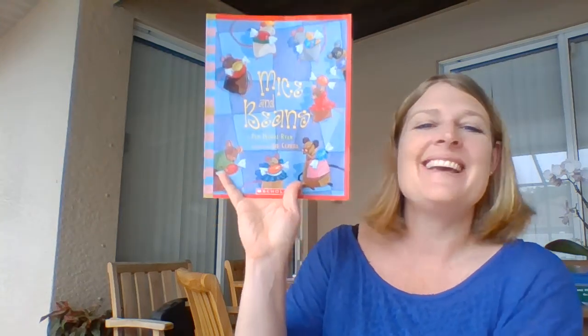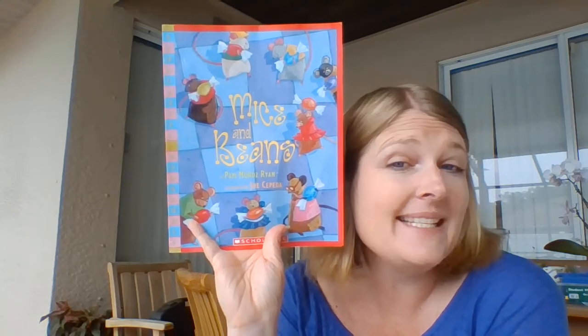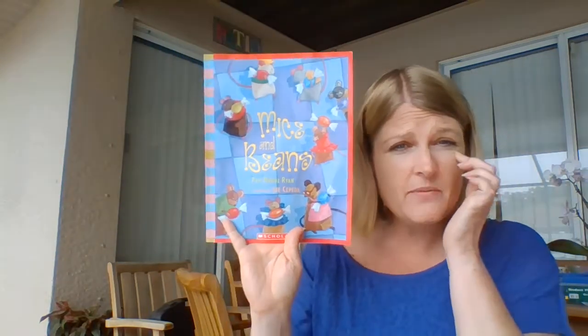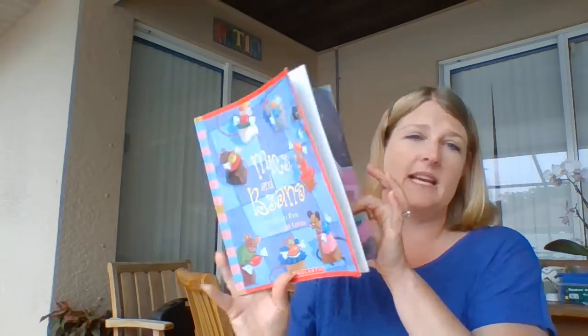Hello again, boys and girls. Today we're going to read The Beginning of Mice and Beans by Pam Muniz Ryan and illustrated by Joe Cepeda. We're going to look at the beginning and then focus on something from the beginning of the story once we get there. Let's enjoy the beginning again.